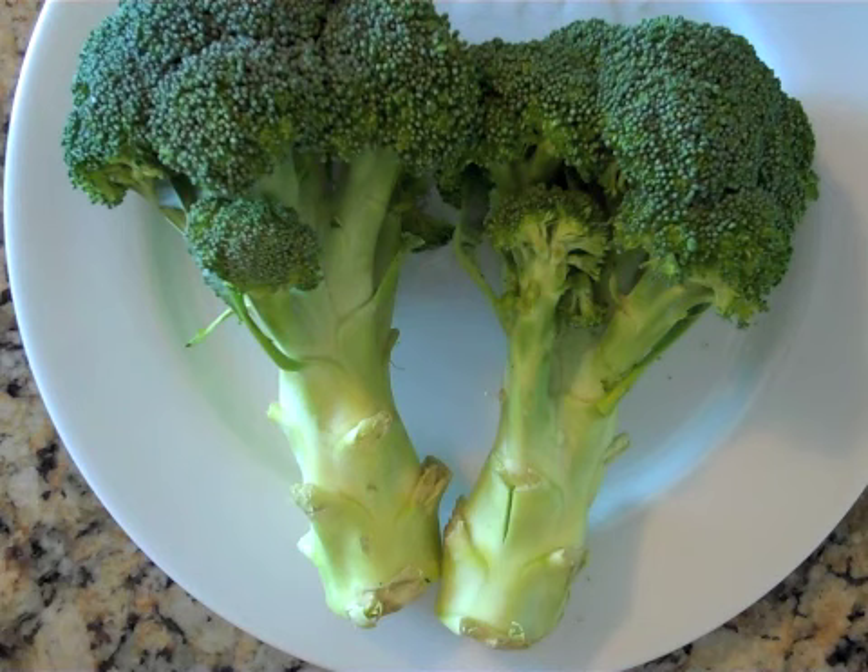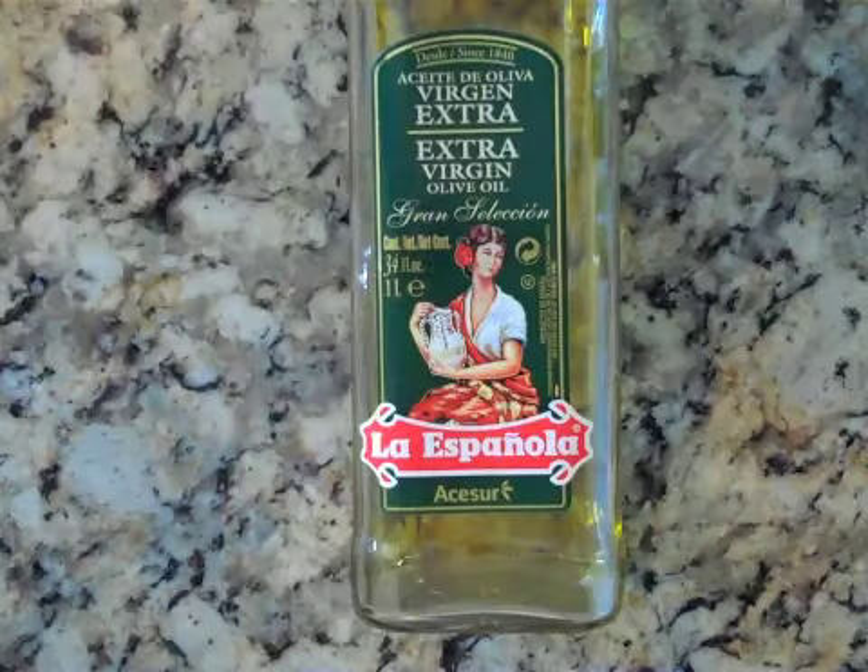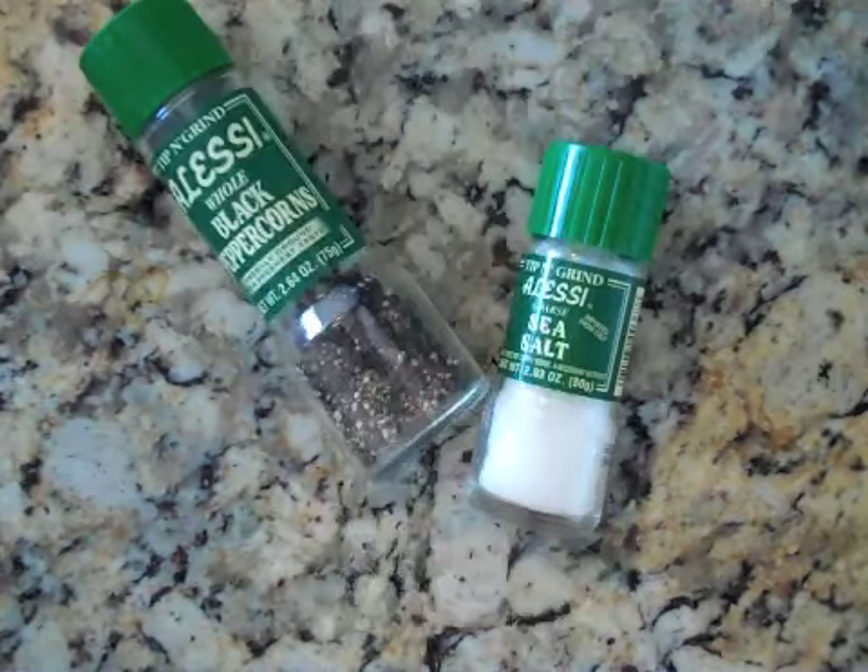For this recipe you'll need broccoli, your choice of grated cheese, olive oil, and salt and pepper.